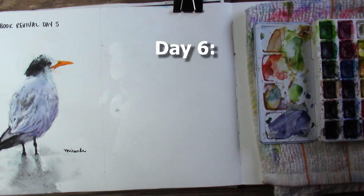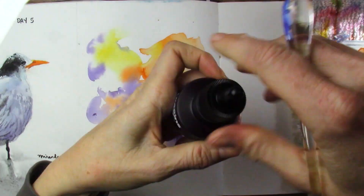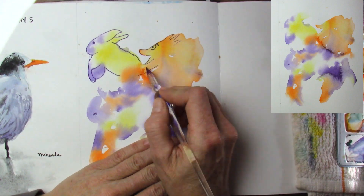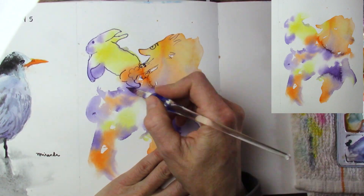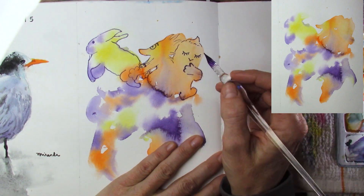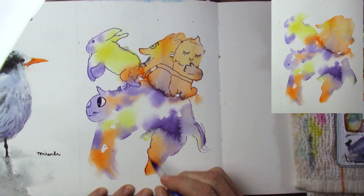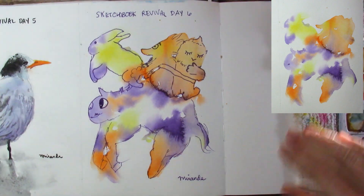On Day 6 I chose 'Create Like a Kid Again with Charlie O'Shields,' where you put blobs of color down on paper, let it dry, and then see what you can come up with. I'm using my glass dip pen again here. Charlie O'Shields has some really fun books — I picked up a few for my niece because she likes to draw. He has storybooks where you finish some of the drawings, so I got her those plus a small pack of gel pens for her birthday. What did you guys see in this painting?